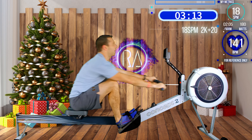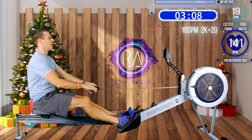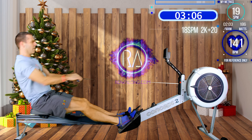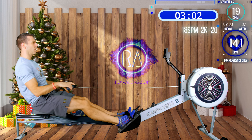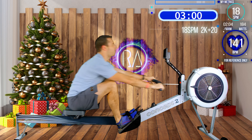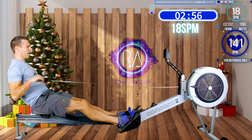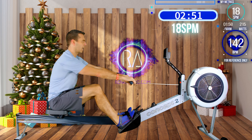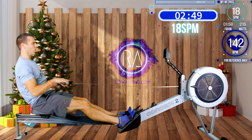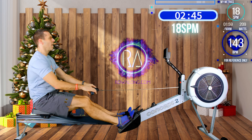4, 3, 2, 1 - here we go with the last power strokes: push, work on that connection, 4, straight arms, 3, forward tilt, 2, and of course a strong finish, 1. There we go.